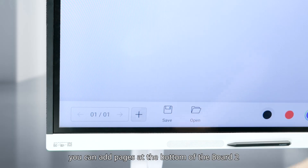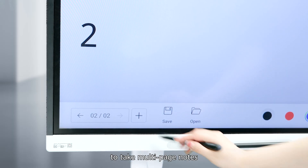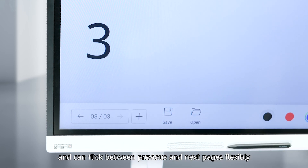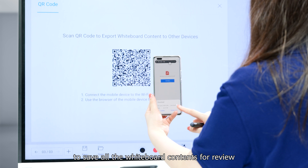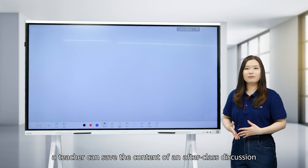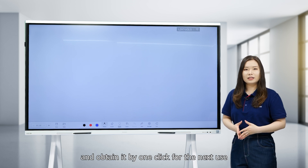In addition, you can add pages at the bottom of the Board 2 to take multi-page notes and flick between previous and next pages flexibly. You can scan the QR code in the lower left corner to save all the whiteboard content for review. For example, a teacher can save the content of an after-class discussion to the local computer by simply scanning the code, and obtain it by one click for the next use.